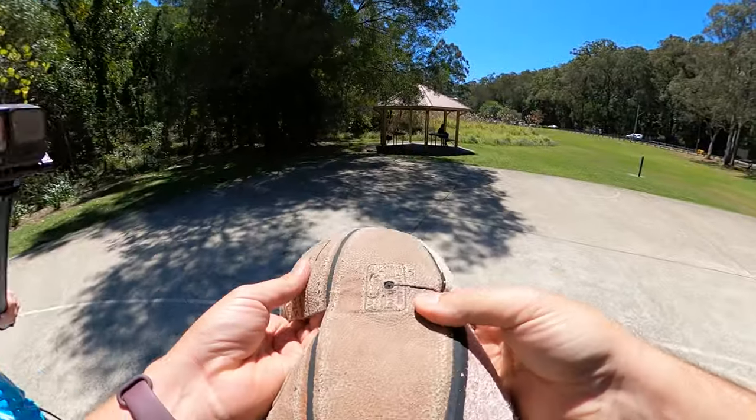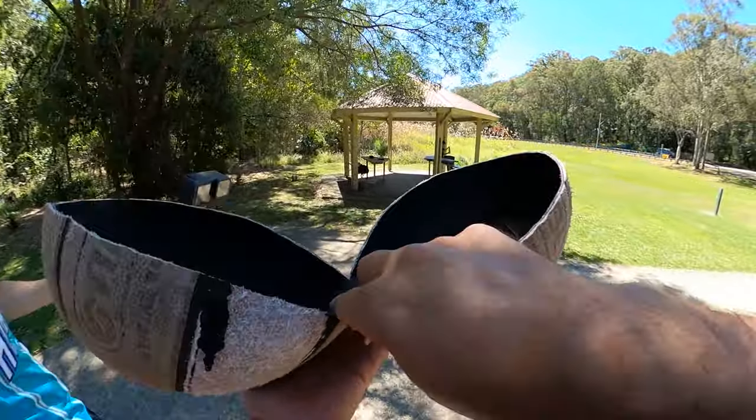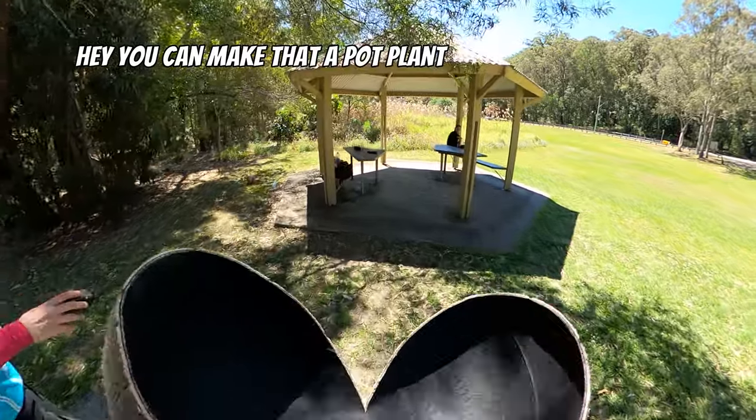The valve is still intact. It didn't cut through it, so I'm wondering if this black bit pops up when you put the needle in. Hey, you can make that a talking point.